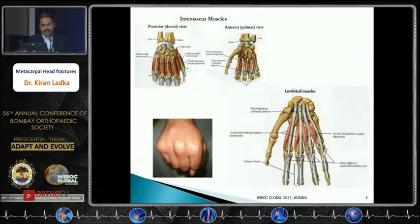Anatomically, the interossei are attached on both palmar and dorsal aspects of the metacarpal shafts, with the flexors on the volar aspect. The lumbricals originate from the FDP and pass across the metacarpal head to the proximal phalanx.